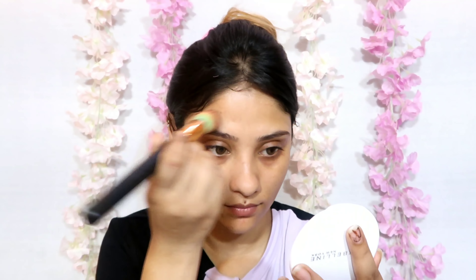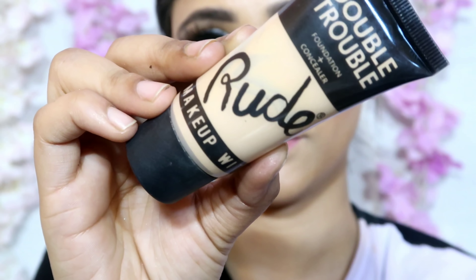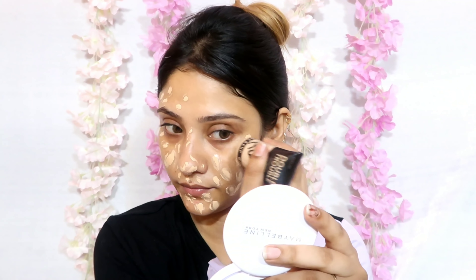Next I am taking this purple gold primer and I will apply it with a brush. It is a very mattifying primer because my face was very dull, but as I applied it my face instantly became matte.